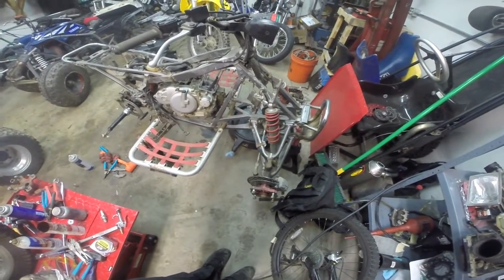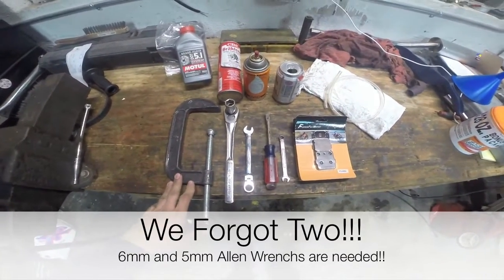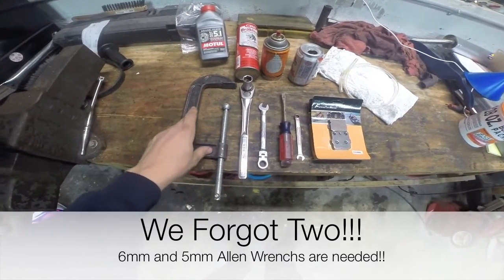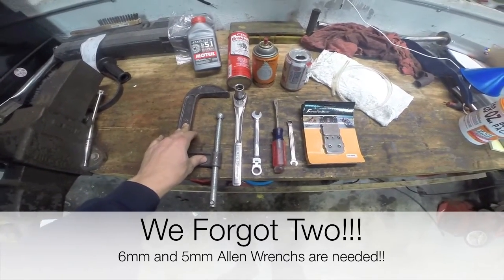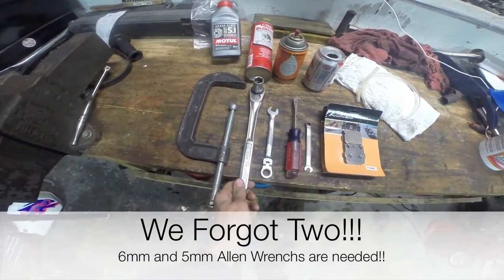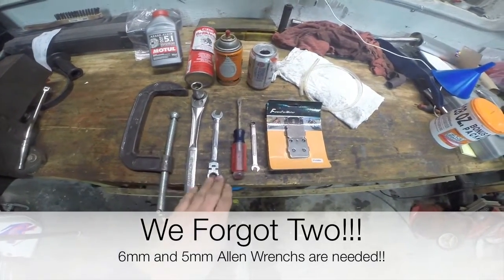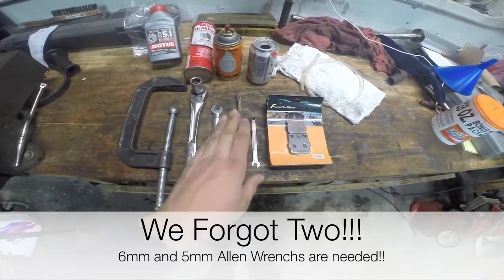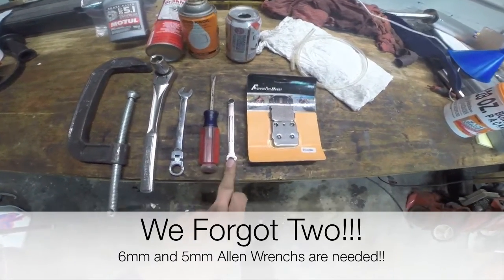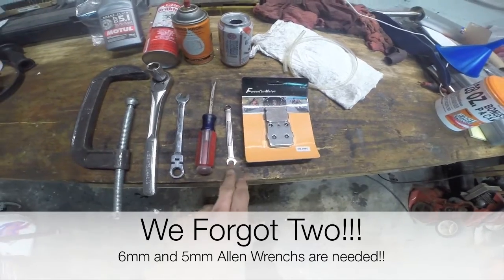We're going to go over the tools and materials needed to do this job. We have a C-clamp — it's not necessarily needed, but we find it handy. We use that to retract the piston in the caliper to get access for our new pads. We have a 17mm socket and ratchet to remove your lug nuts. We just use an impact; if you don't have an air compressor and impact, a ratchet works great or a breaker bar. A 12mm to remove the caliper mounting bolts. A screwdriver to remove the pad mounting bolts. And then an 8mm so when we bleed the brakes we can crack the bleeder — you can use a line wrench or a box wrench.